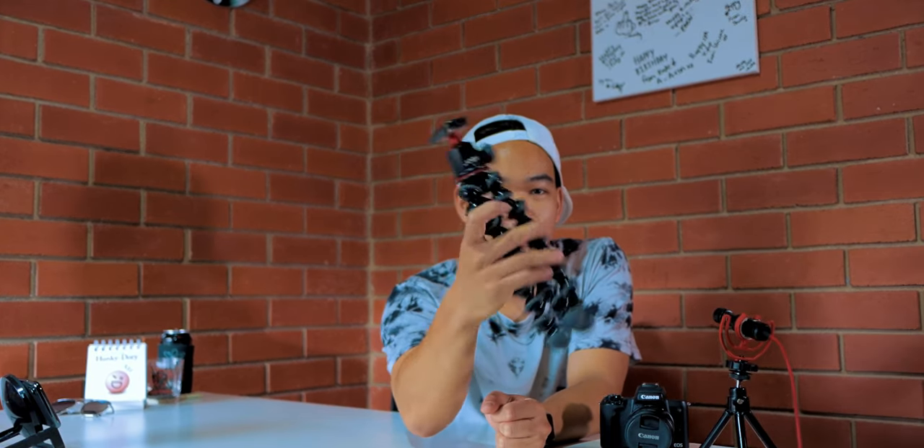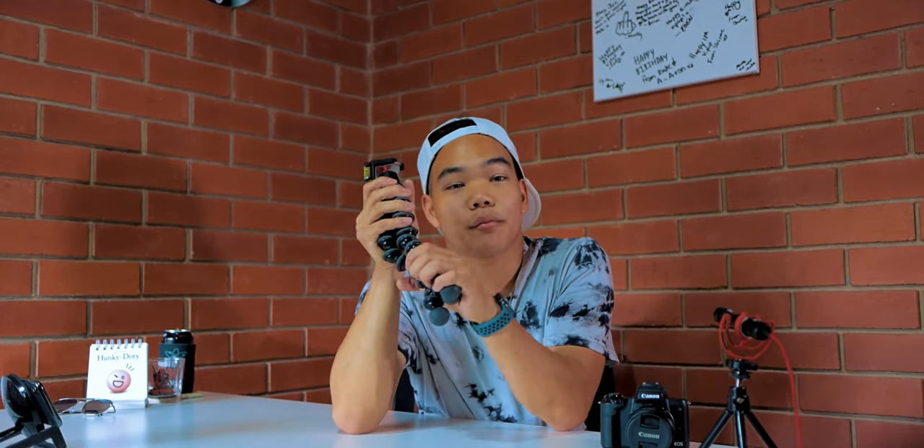This is what we're going to be talking about today - well, not specifically this, but what I'm going to be replacing it with. That's what we're talking about today. If you couldn't tell by the title of this video, we are switching to the SwitchPod. You're probably wondering: what is the SwitchPod and why are you switching to it?